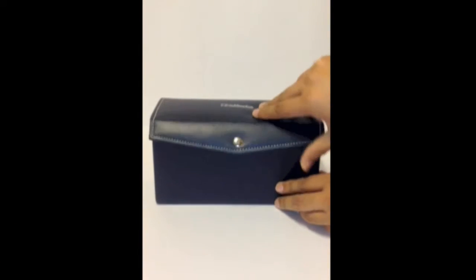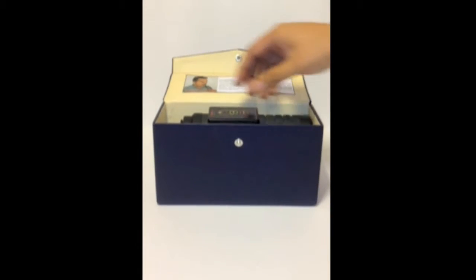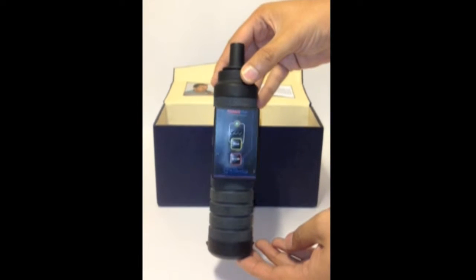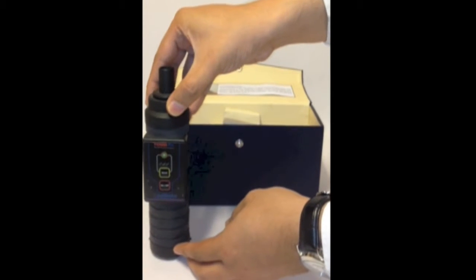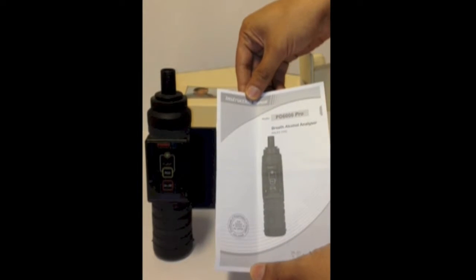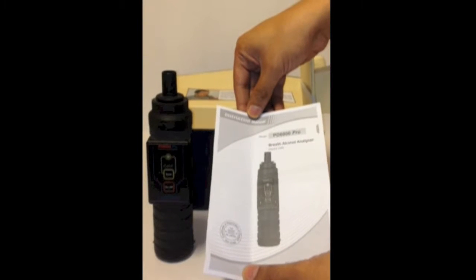PD6000 Pro is basically packed in a compact box. It contains the main instrument, the PD6000 Pro. On unveiling the package, you can see there is an operation instruction manual which deeply describes the whole operation of the instrument, which we will now demonstrate to you.